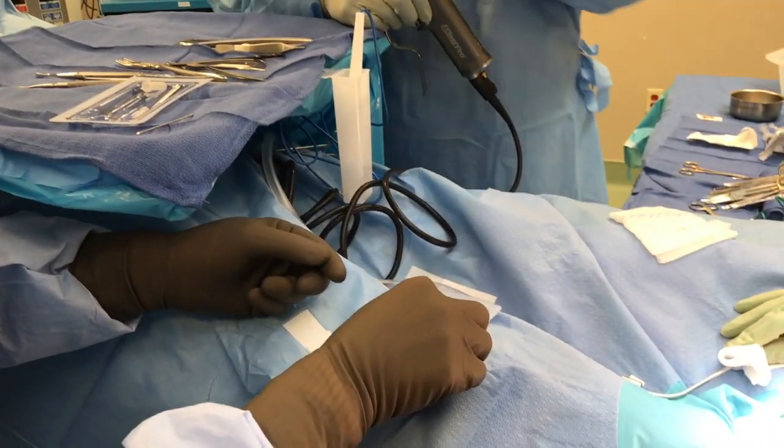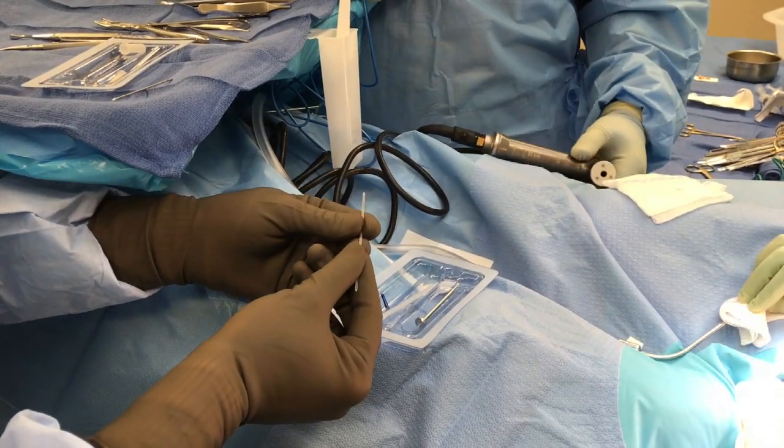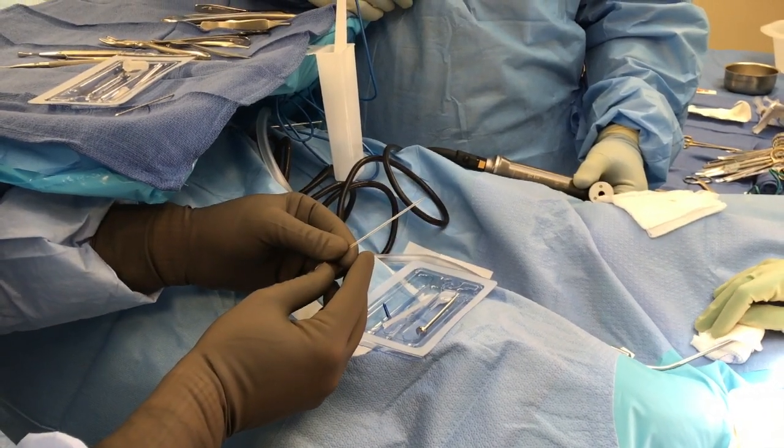The device itself is clear and non-metallic. It's bendable, so if the toe is too straight, we can actually flex it down, and I'll demonstrate during the procedure.